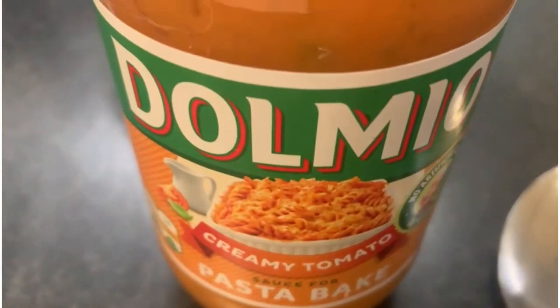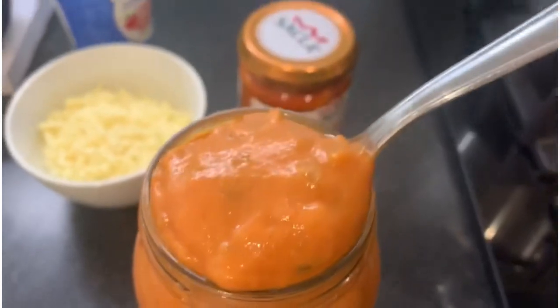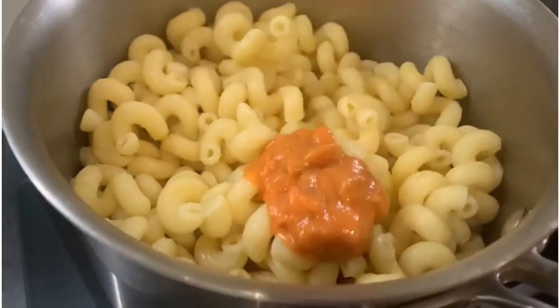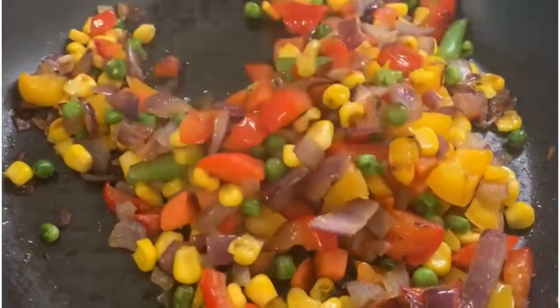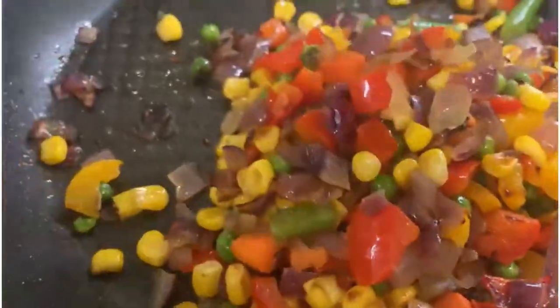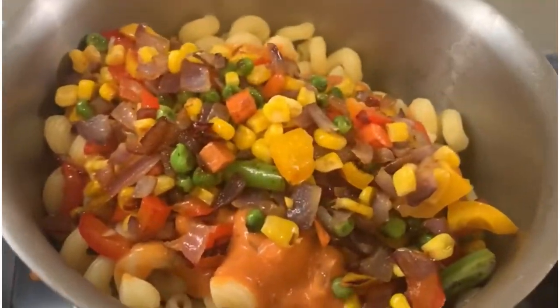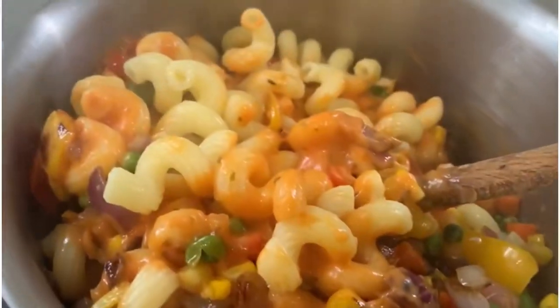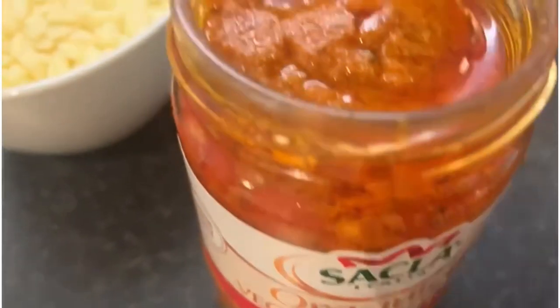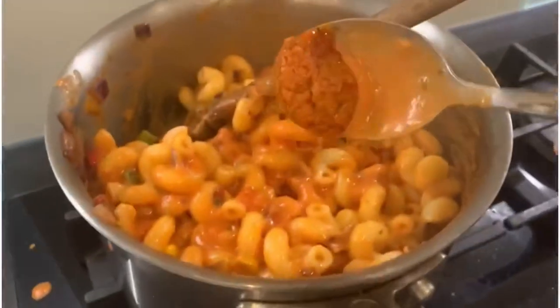Now the creamy pasta — I'm mixing the pasta with the vegetables. I'm going to add the organic vegetarian pesto sauce — it's a tomato pesto sauce — one tablespoon of it.